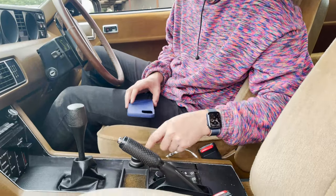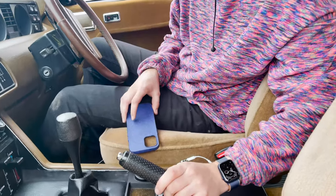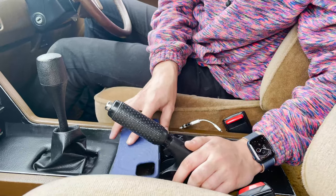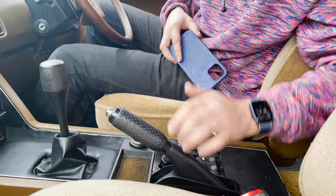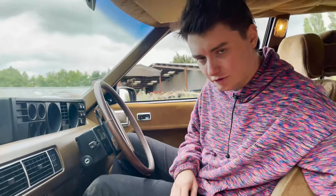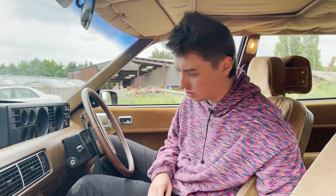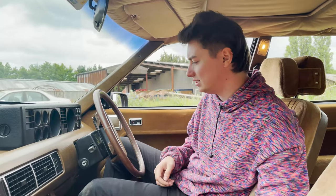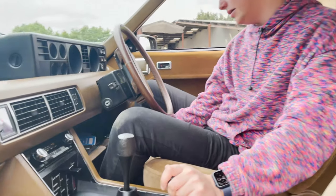We've got these little details, like this piece which Jeremy Clarkson mentioned was designed by a futurologist. They didn't predict the smartphone, so a modern phone doesn't fit — but a Motorola Razr, an iPhone 4, or even the original iPhone would fit in there. Another thing I didn't know about this car: you've got another glove box down here as well.